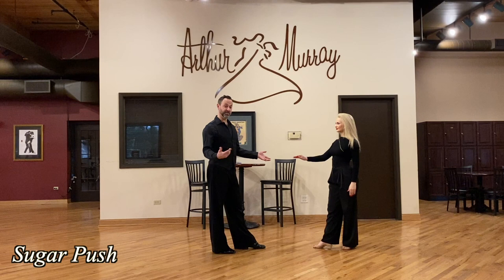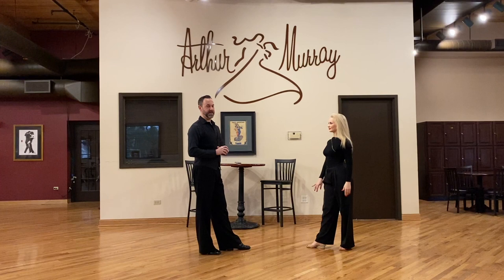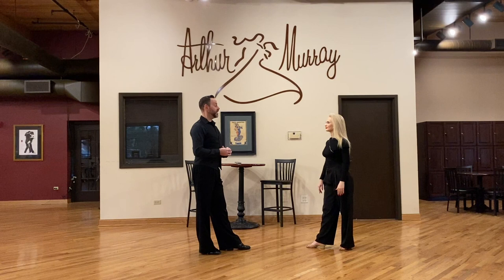Next we're going to do a sugar push. We go one, I close my feet, two, three and four, five, and back six on the anchor step. That anchor is very important — that's West Coast swing's thing. It's anchored. It's what sets it apart from any other dance that we do.